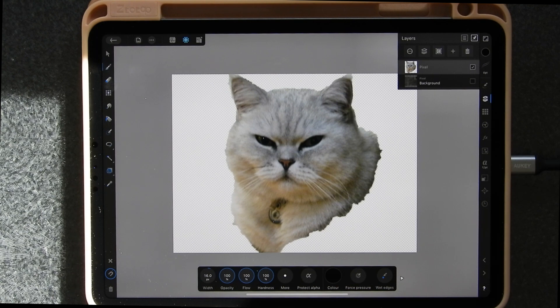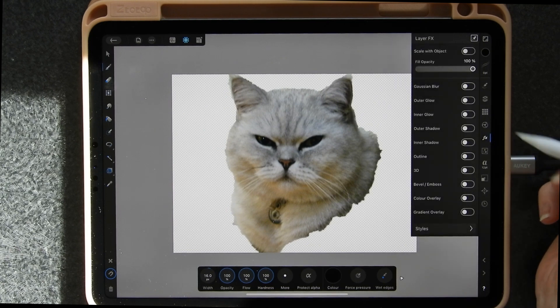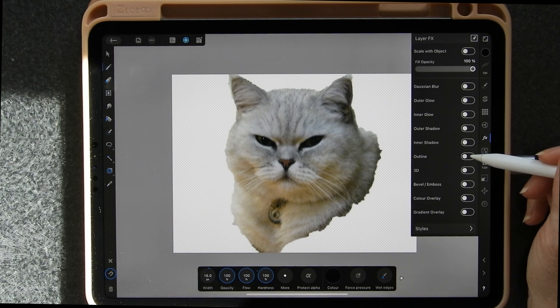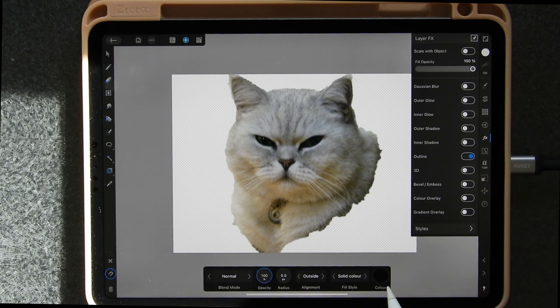Now here comes the really clever bit. On the right-hand side there is an FX button - click on that, and just over halfway down there's a thing called Outline, so you want to tap on that. Tap on the Outline bar and this menu will change.